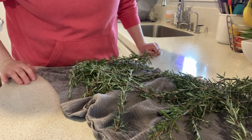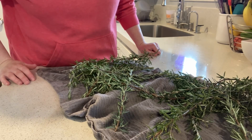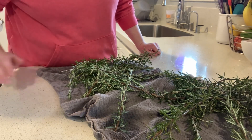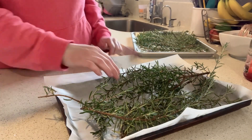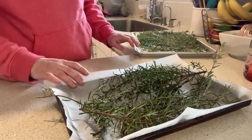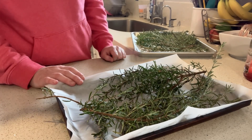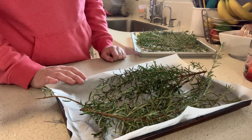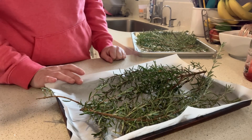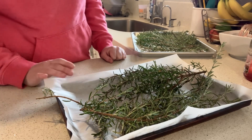The rosemary is washed up and dried a little bit. I'm going to let this air dry for maybe half an hour or so. Then I'll put two cookie sheets lined with parchment paper into the oven. I have the oven set at 175°F and I'm going to let these go for at least 45 minutes, then check if they need to go a little bit longer.